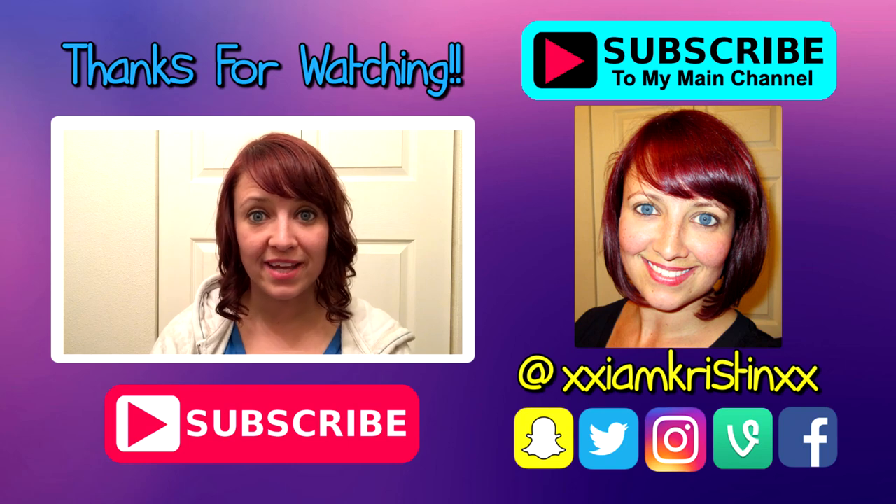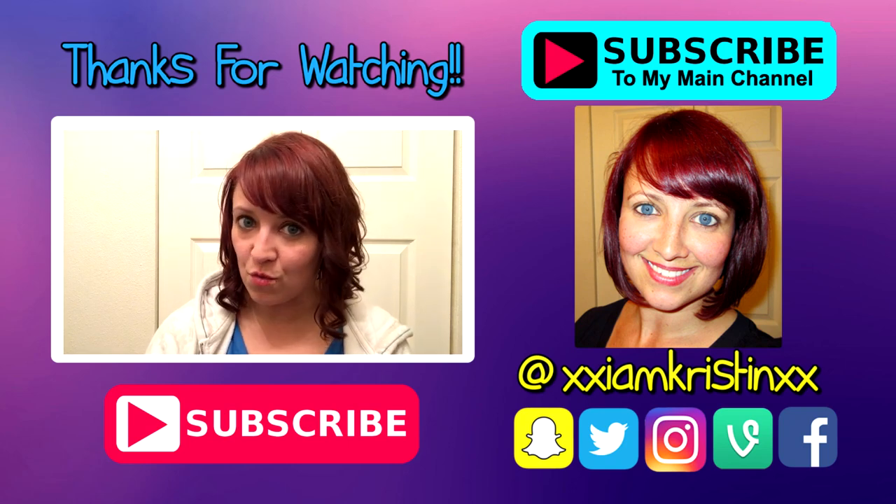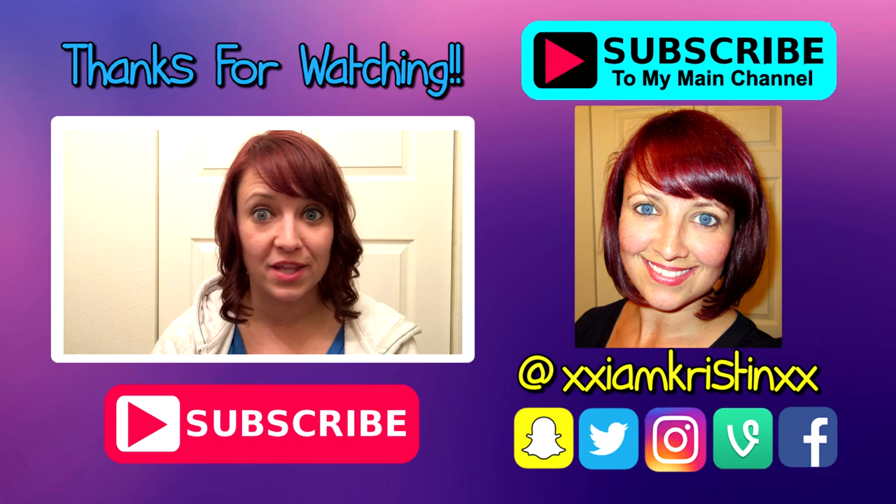If you guys like the video, please give me a thumbs up, and if you want to see more tutorials like this, don't forget to subscribe. Thanks for checking out my channel and watching this video — if you want to see what I'm going to post next, don't forget to subscribe below.